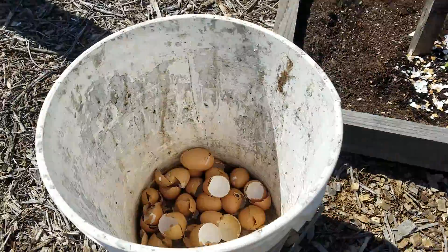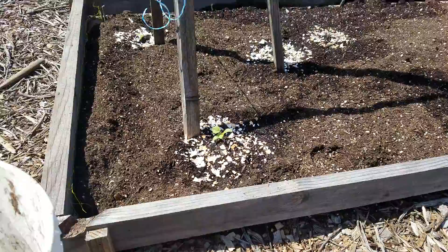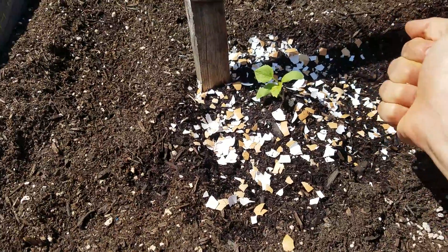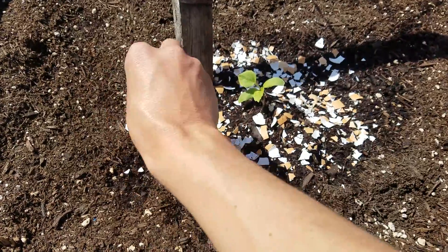I keep a bucket of all my used eggshells outside by my compost, and then when I plant my seedlings I just grab a few, crush them up with my hand, and put them all around the edge of the seedling.